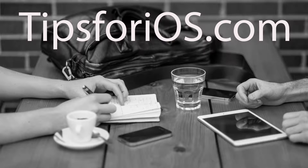Hi, I'm Ellen Sweeney and welcome to this week's edition of Tips for iOS. I'm going to assume that you know the basics of opening the camera app and taking a shot. I'm more interested in showing you how to use the Pro features.